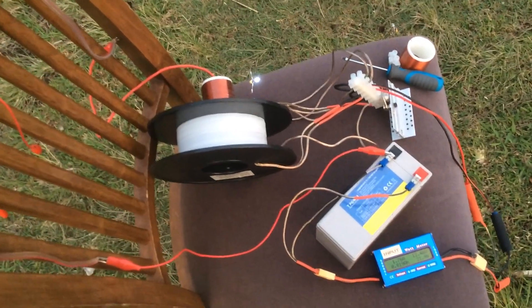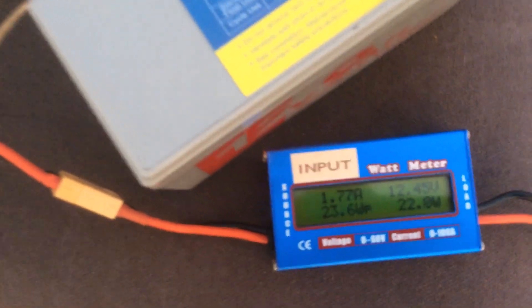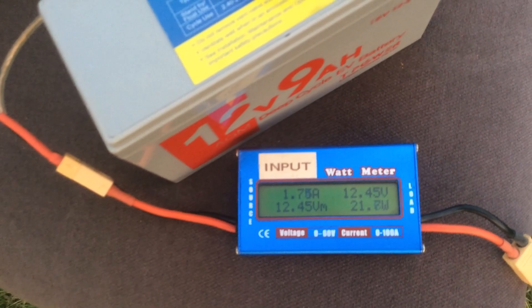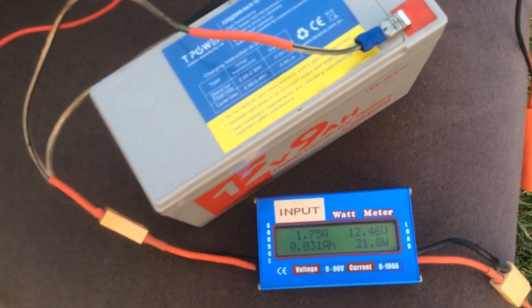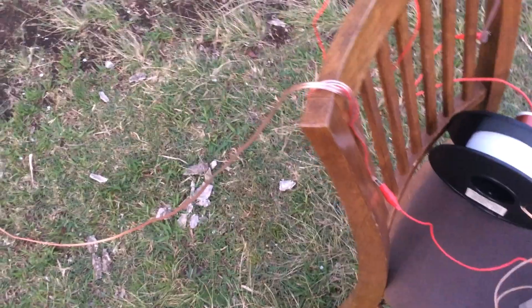Now we have removed the light from this location and placed it 90 meters away, going through the earth. That wattage reading of 21.7 is the wattage that same light draws at the other end of the circuit. We'll just go for a quick walk and prove that it's working at the other end.